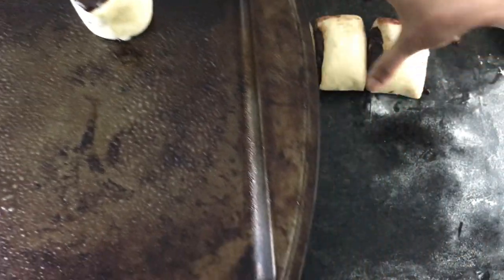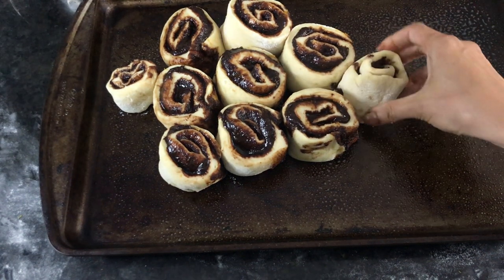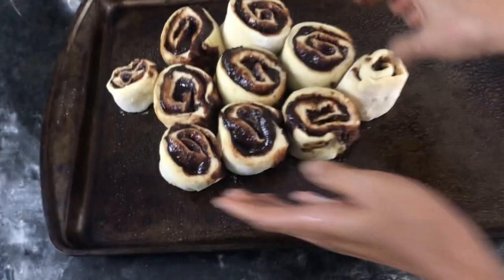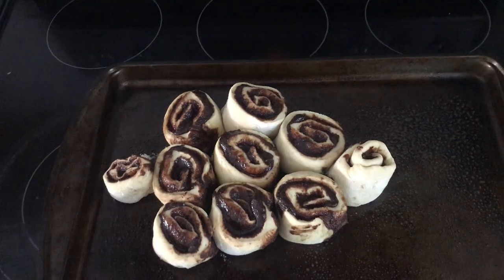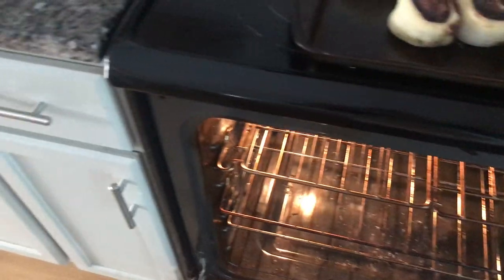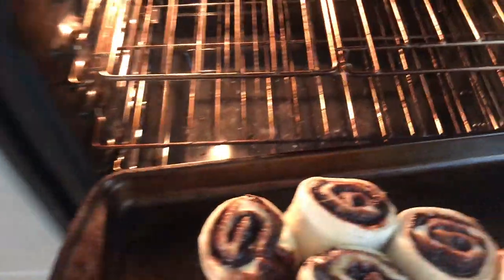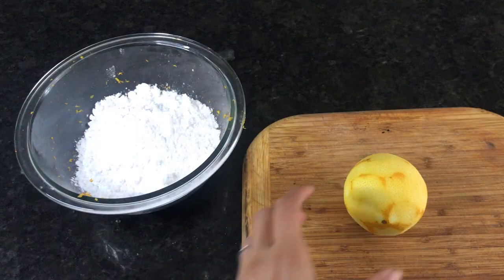Spray whatever pan you want to bake these in — you can use a muffin tin or a round tin. Since I made these close to Christmas, I got creative and baked them in a flat pan, placing the rolls in the shape of a Christmas tree. It kind of worked! Preheat the oven to 325°F, and while it preheats place your tray on top of the oven and cover it with a towel again. This gives your buns a little second proof to get them extra fluffy. Once the oven is ready, bake for 12 to 17 minutes, keeping an eye on them — you want a slightly golden color around the edges and on top.